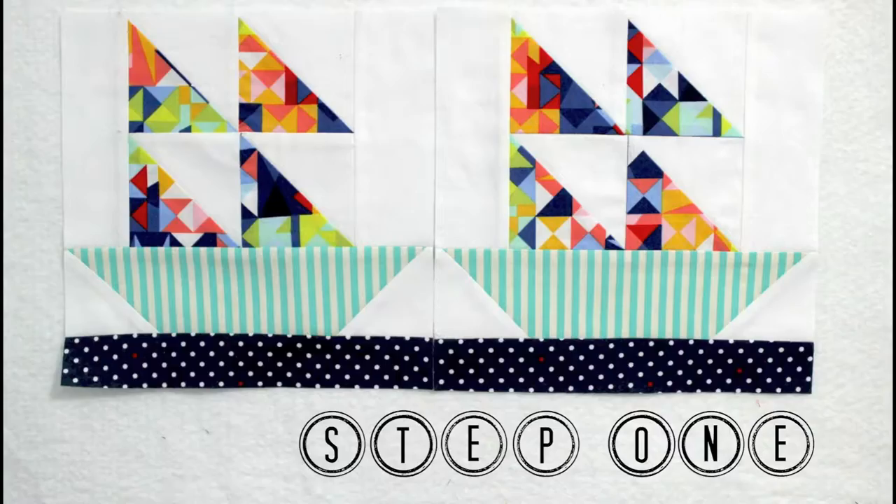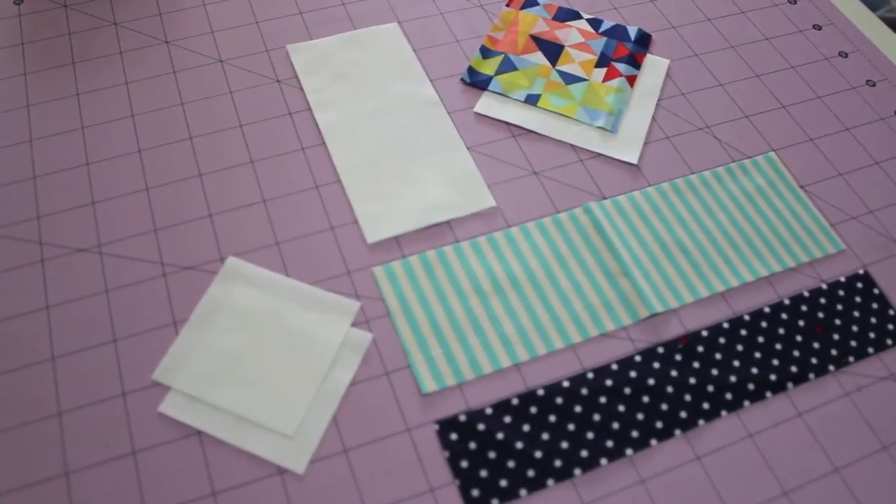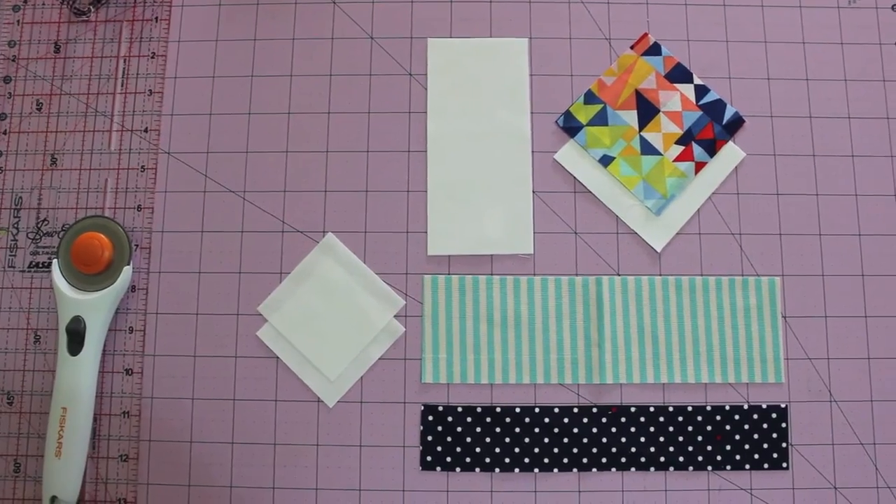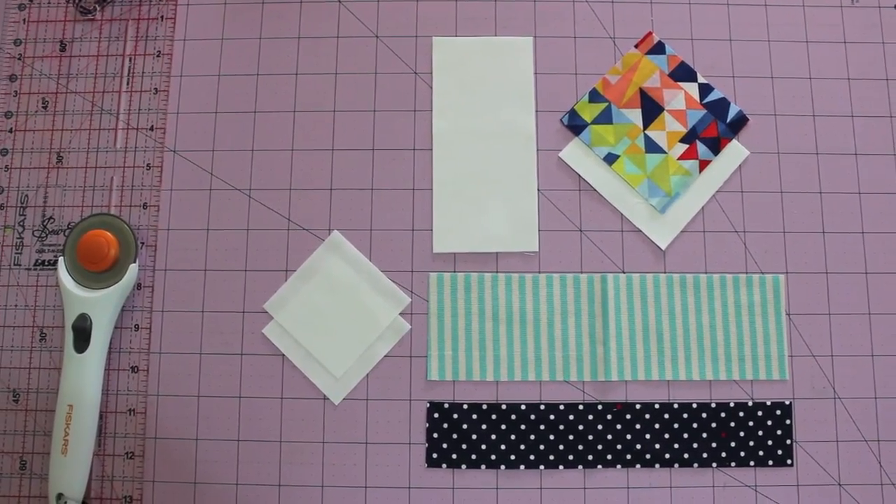So let's get into making it. Here is step one. Begin by cutting each of the pieces that make up the block. All of the measurements and cutting instructions can be found in the description box below.